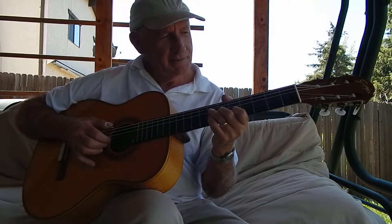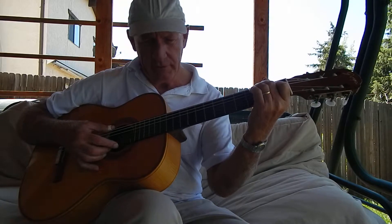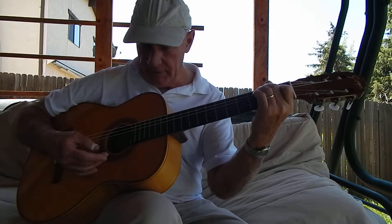Welcome back. This is lesson number 22. Another chord that I use is an E7.